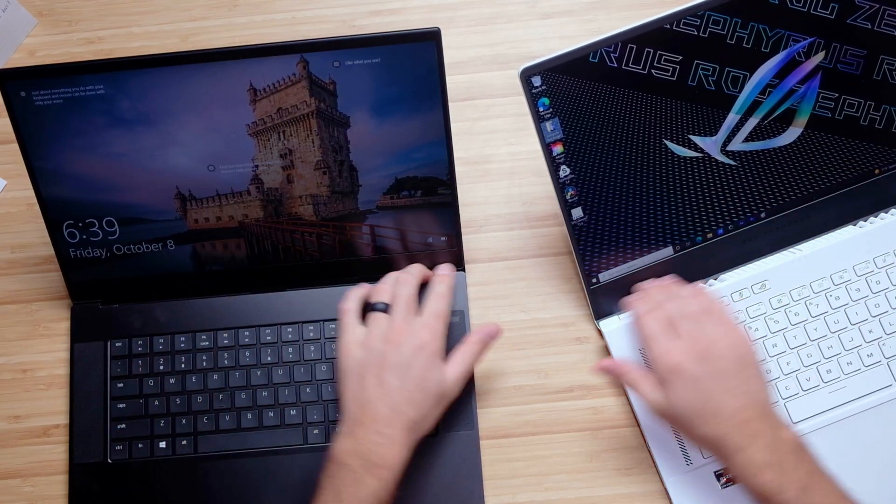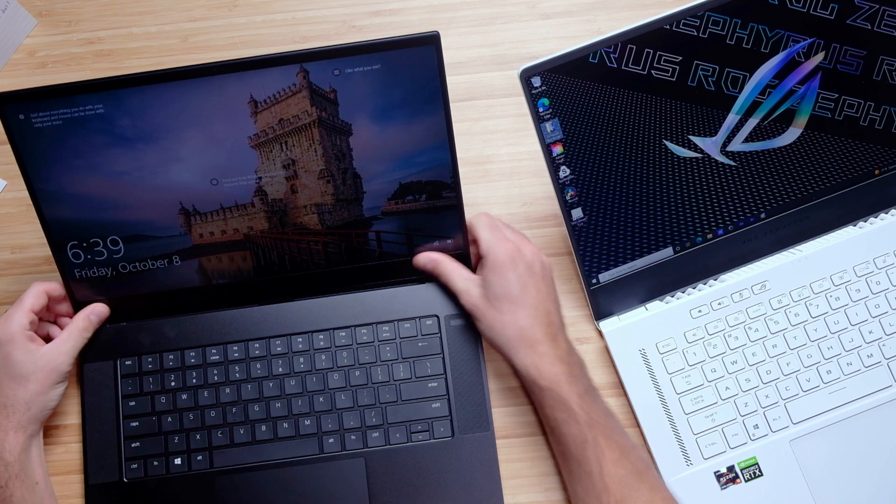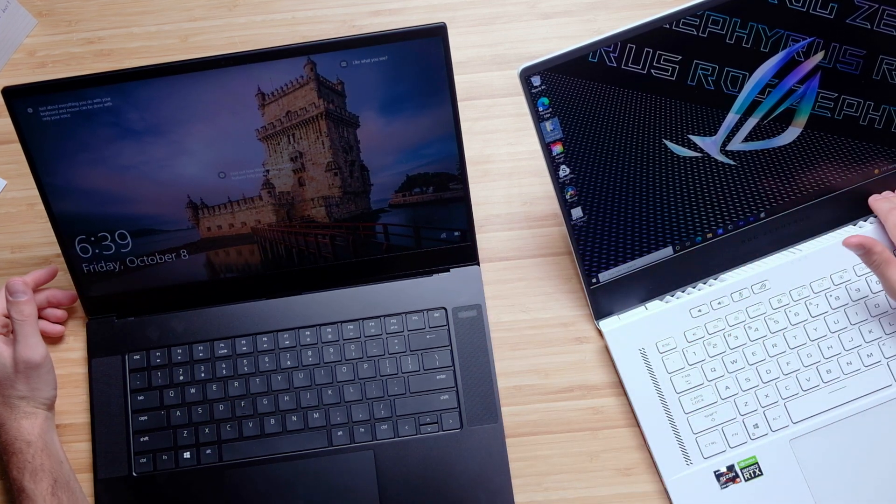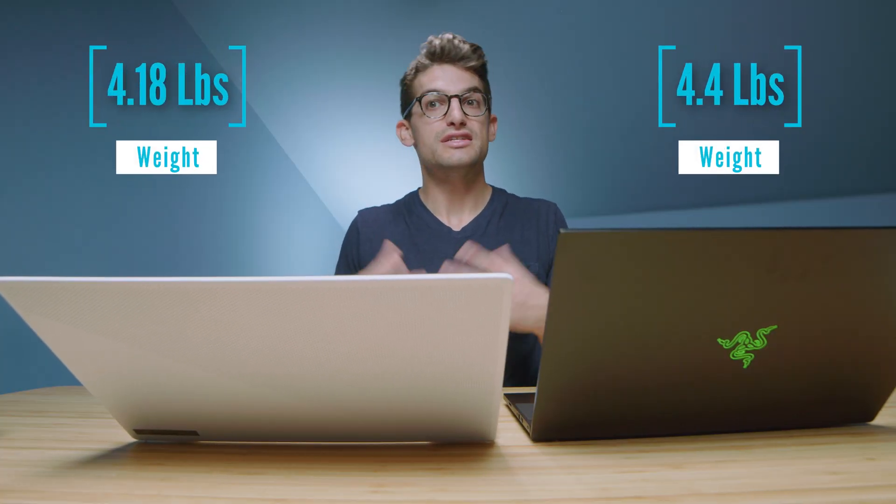Right off the bat, let's talk about build quality. We have an all-aluminum laptop in the Razer Blade Advanced Model, and over here we have a magnesium alloy laptop. The screen bezels are both a plastic material. This one feels a little bit nicer with a more glossy finish, where this is a simple matte plastic material. So overall, build quality is going to be different.